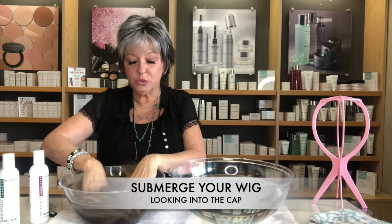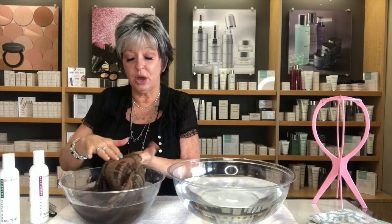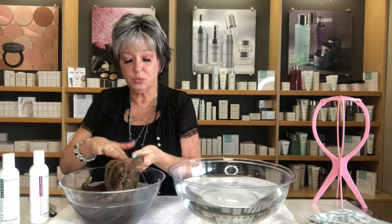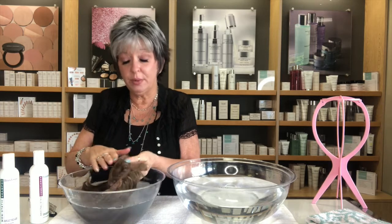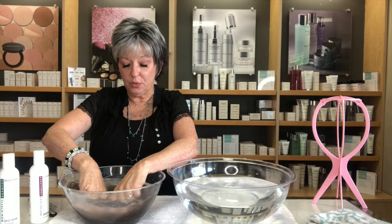Always work looking into the cap — that keeps tangles down and gives you access to the most dirt, which is in the cap. If you have a lace front or mono, be more delicate. Gently rub the micro suede at the front and the lace — that's where you trap a lot of makeup and sweat. Do the same at the nape.